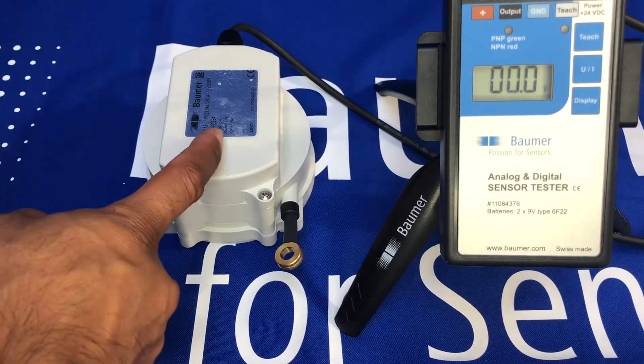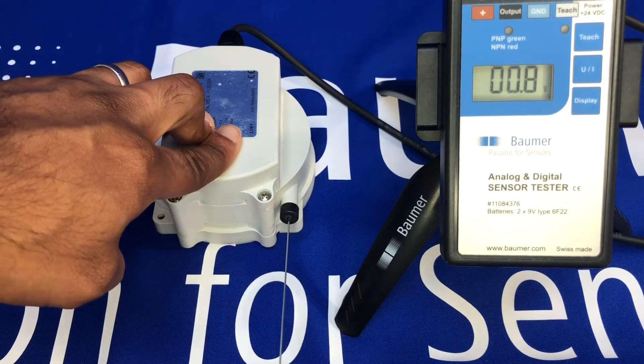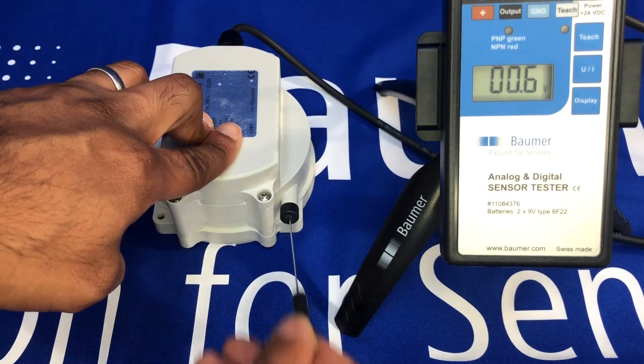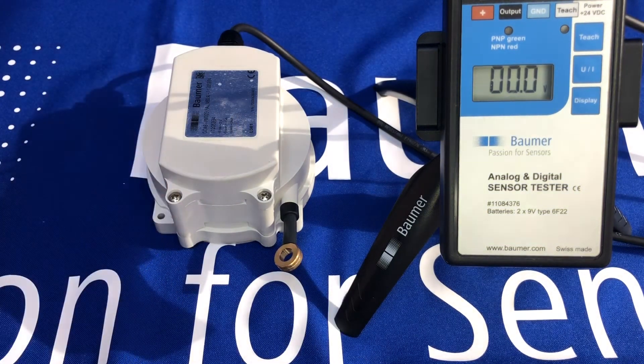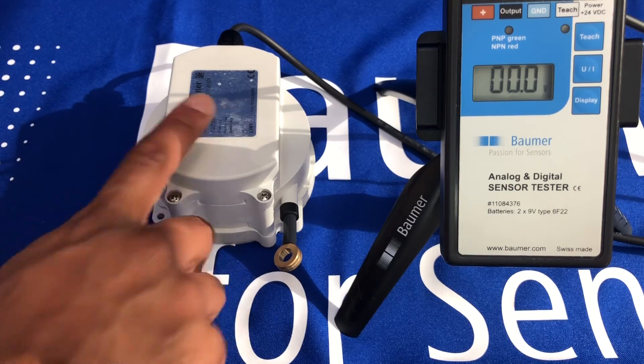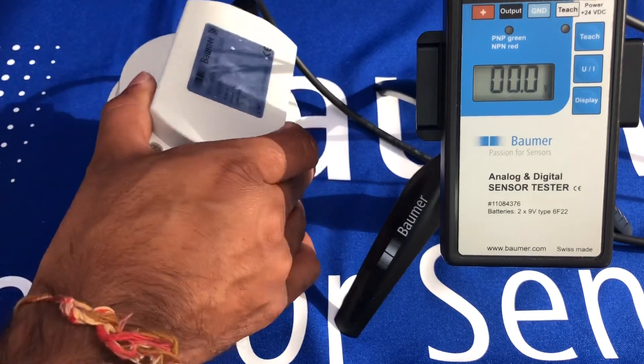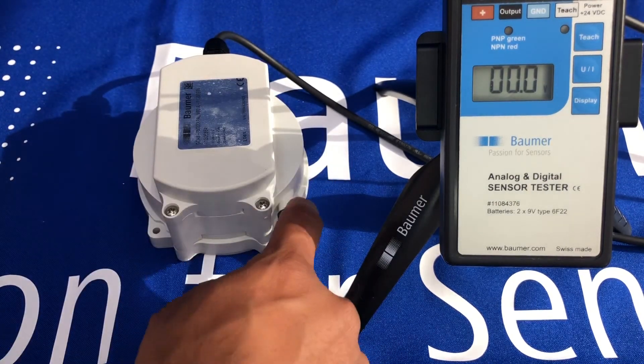Just to summarize, the GCA5 is a cable pull transducer — an absolute cable pull encoder — giving linear position feedback. The resolution is 12-bit. Linearity is plus or minus 1% of full scale, and the absolute accuracy is plus or minus 1.8% of full scale. The sensing method is magnetic, with interference emission and immunity to DIN EN 61161-62 and -63. It has an IP67 housing with the drainage holes closed, and an IP54 cable inlet.